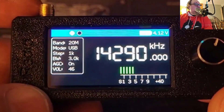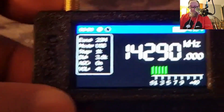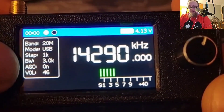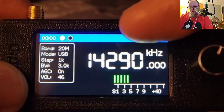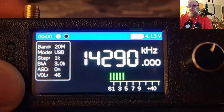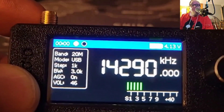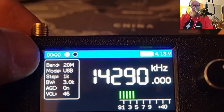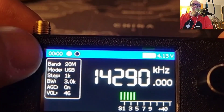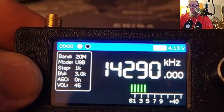When this comes up there's your boot screen. On the screen you're going to see your band, your mode, your step, your bandwidth, your AGC, and your volume. Over here you've got the frequency you're on, signal strength across the bottom, your battery with a filled graphical indicator, and your voltage on this side. You do have a time display, though it seems to function more as a listen-time counter rather than an actual clock.